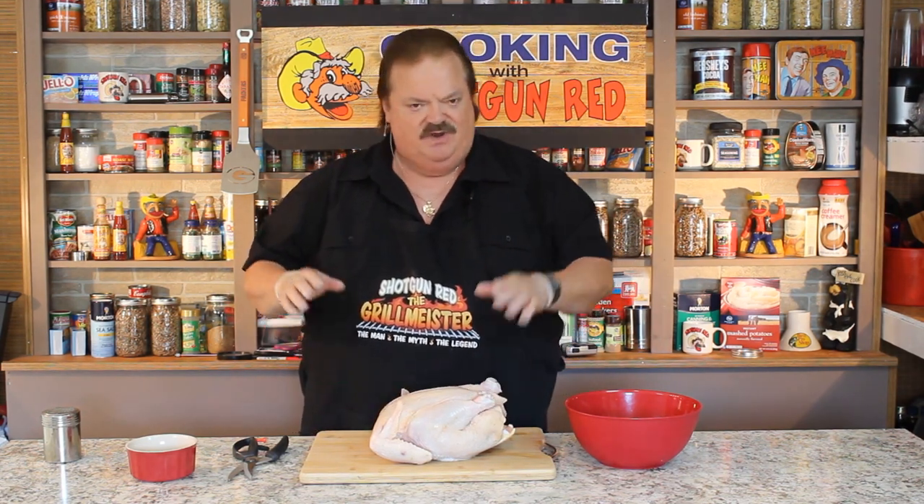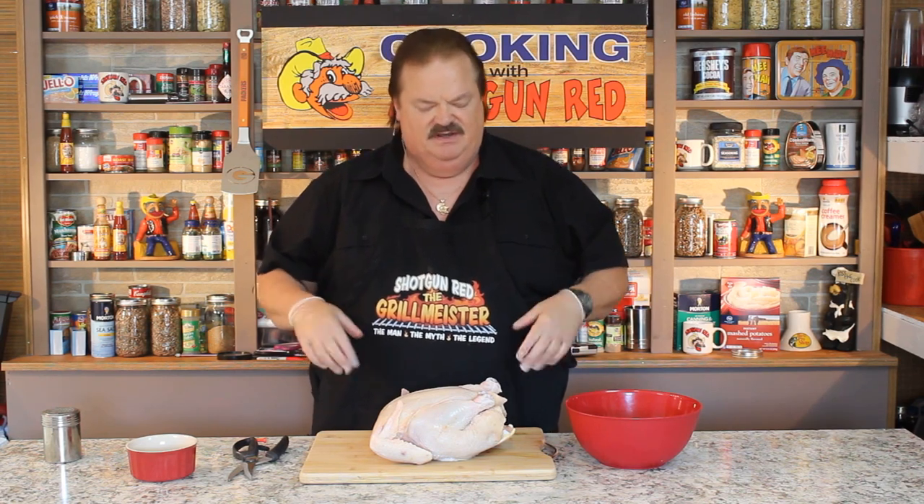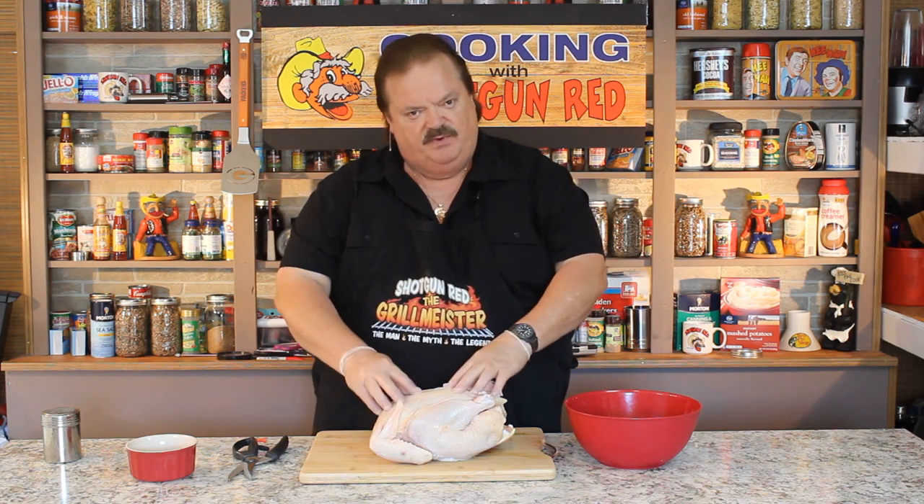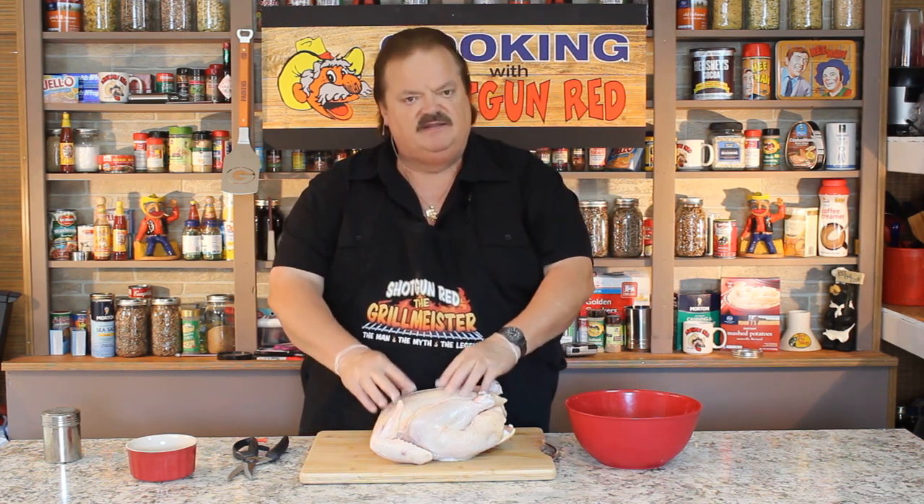I got a capon here. I cooked one in a previous recipe, and some people ask me, what is a capon? When you go to the grocery store and you see turkeys and chickens and capons in the freezer section, buy a capon. They're inexpensive because people don't know what they are. What it is is a rooster that, back when it was very young, was castrated.